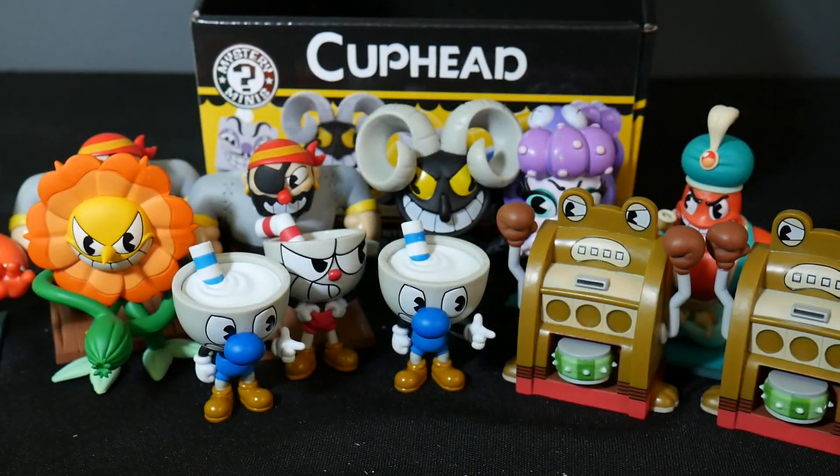There we go guys — there's my Cuphead case. This is a very nice set. I do think they're very colorful. They really have captured the look of the characters from the game. If you're a fan of the game, this is worth checking out. Check out mysterymini.com — there will be a link in the description for a 10% discount on your entire order, no minimum, though it's not valid on sale-priced items. Thank you again to mysterymini.com for providing this case. Check out their website and the other links in the description for eBay, Facebook, Twitter, and Patreon. Thank you so much for watching, and keep on collecting!